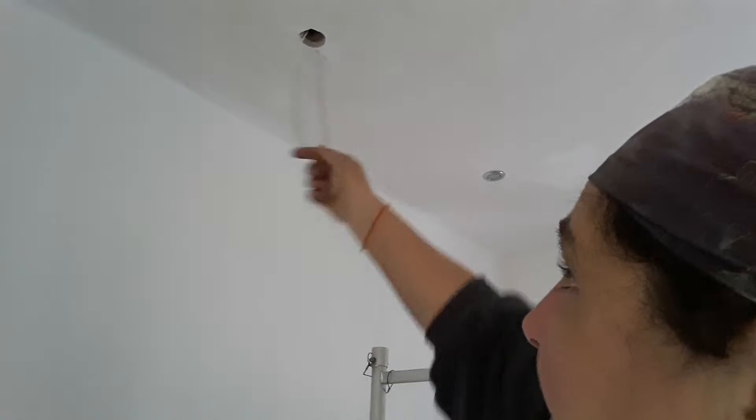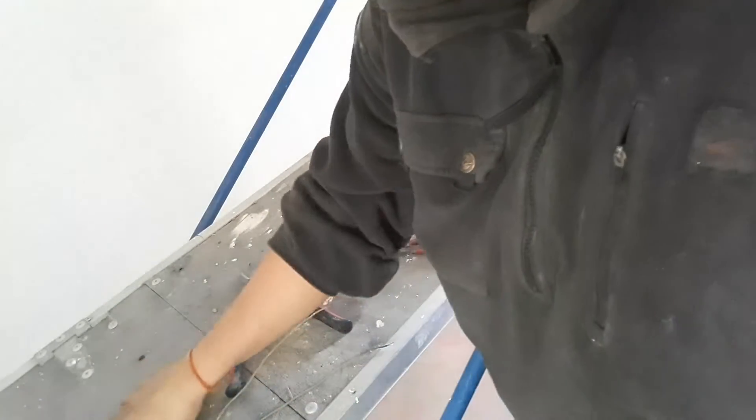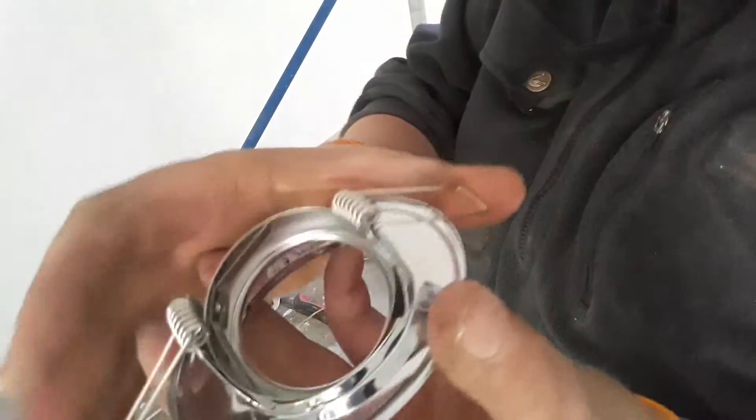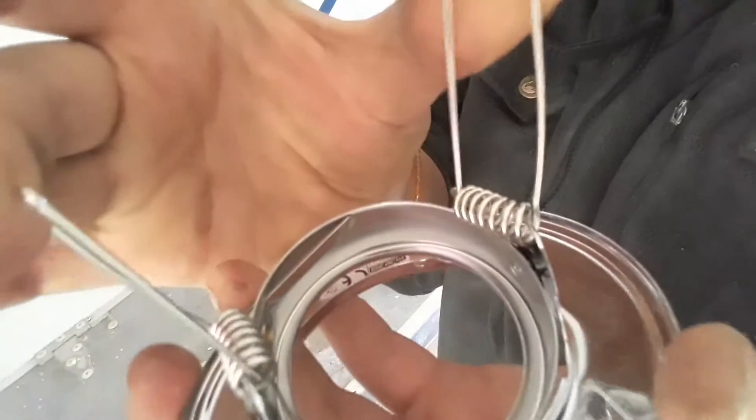Hello folks, just another one of Grant Rogers' daily DIY vlogs. Today we are installing these spots — you can see them up there. I've dragged the wire down and used a tool to pull it through the hole. Here's a close-up: this is the bracket. You pull these up and they're spring-loaded, and when you let go they snap back into place.